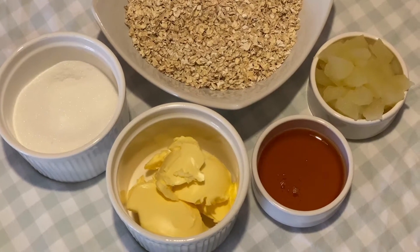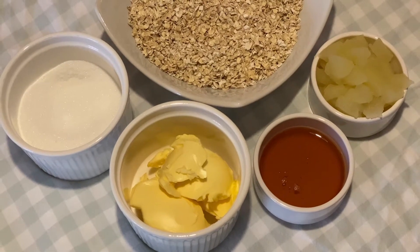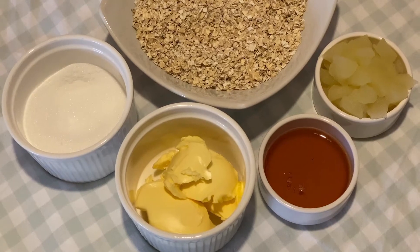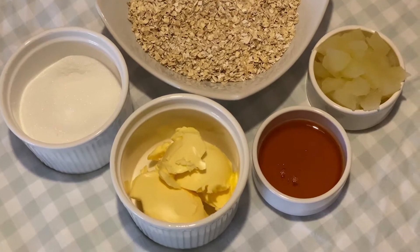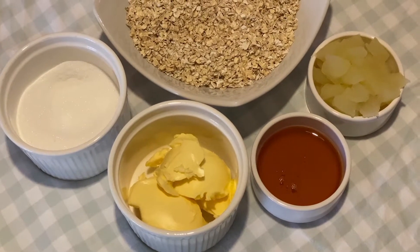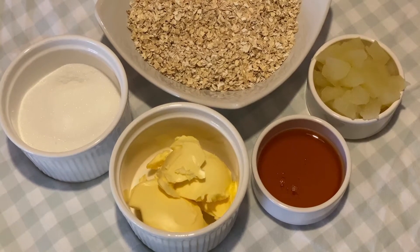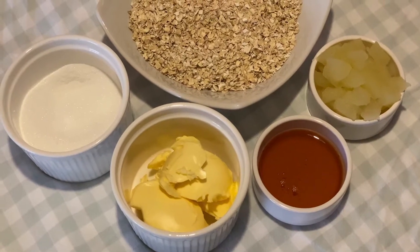Hello, today I thought I'd make Apple Flapjack because I've got a tin of apples that need using up. Normally I'd use fresh apples but being as I've got the tin and it was coming up to its use-by date, I thought I'd use that up and make this.